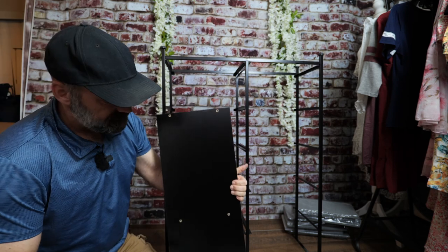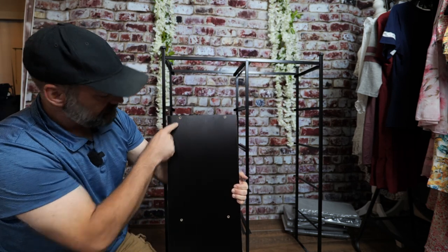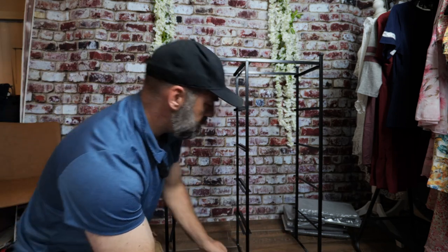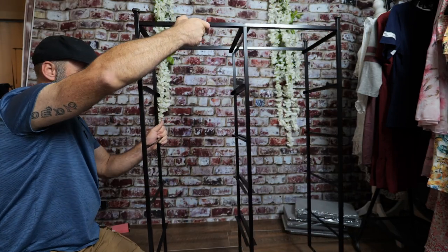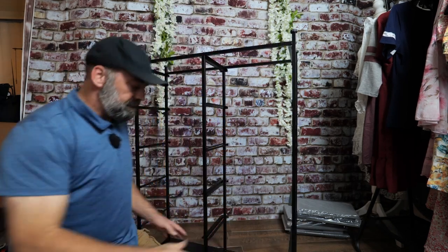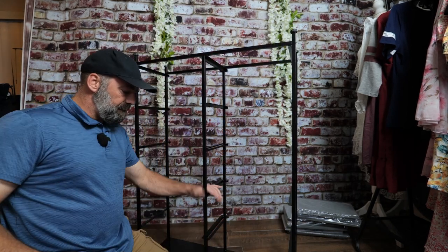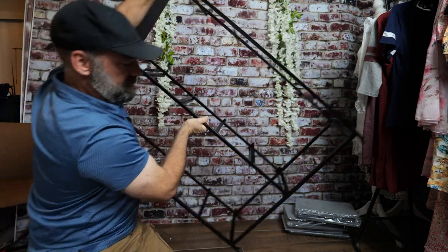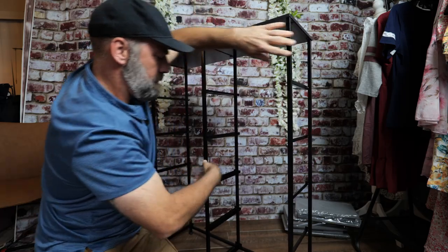While the unit is upside down, I take the top — which has holes for the hardware to attach — set it on the ground, and place the metal frame on top of it. Then I bolt the top on with all six screws from the metal frame into the top, and then flip the whole thing over.